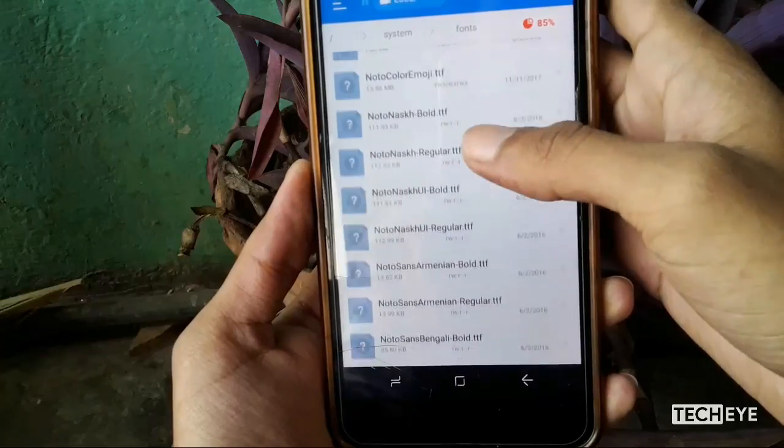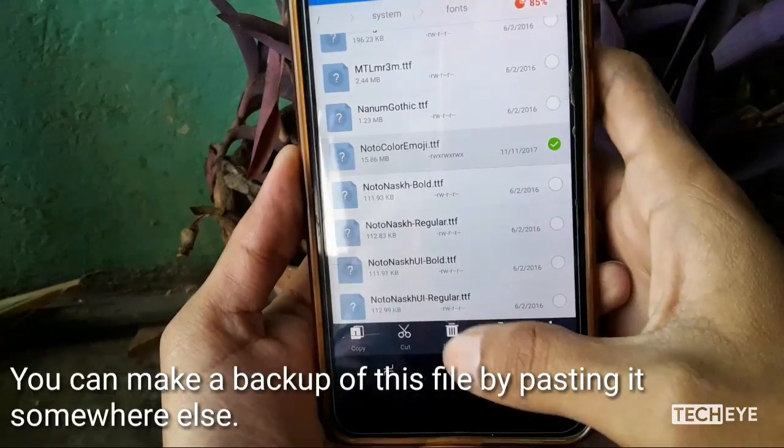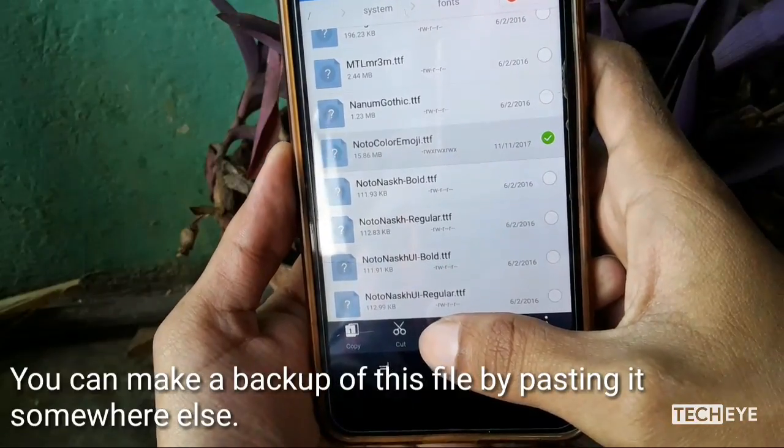Now find the noto color emoji file and move it to some other folder for a backup, or you can delete it right here.